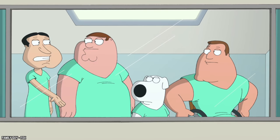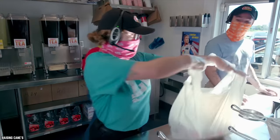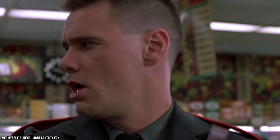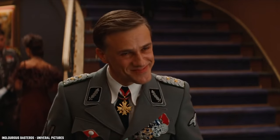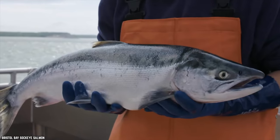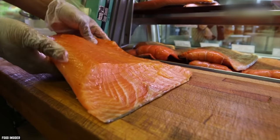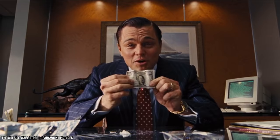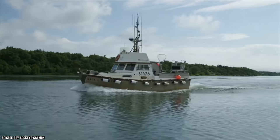Raising Cane's Chicken Fingers is already a pretty peculiar name for a fast food chain, but as it turns out it was almost given an even more bizarre moniker: Sockeye's Chicken Fingers. You might be thinking — isn't sockeye a type of fish? Why would he name his chicken restaurant after a salmon? Well, the answer is pretty simple: sockeye salmon is part of the reason why the chain was started in the first place.